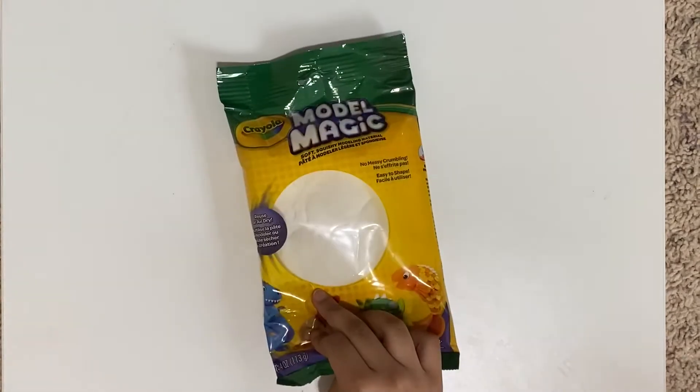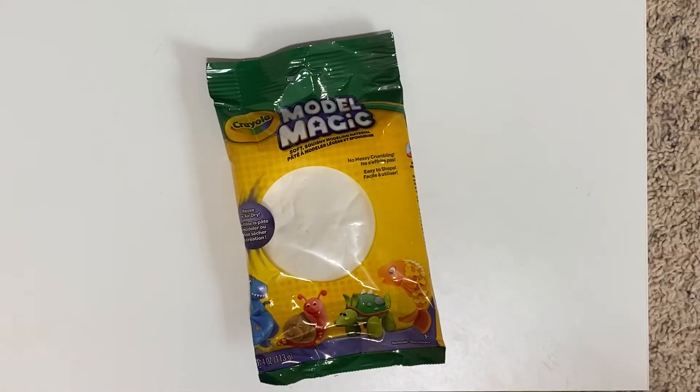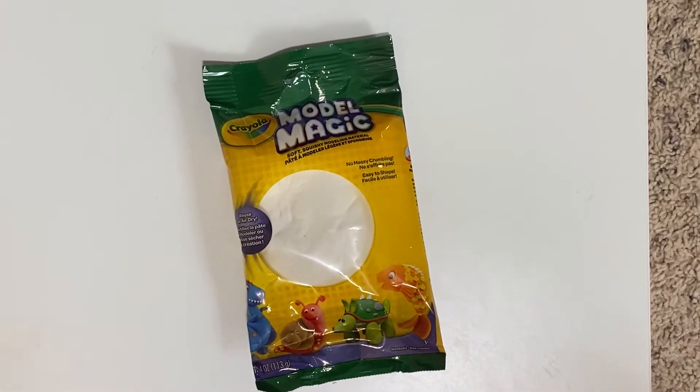Hi guys, I'm the Air Magician and today I'm going to be using Model Magic by Crayola and I'm going to be showing you how to make a donut.